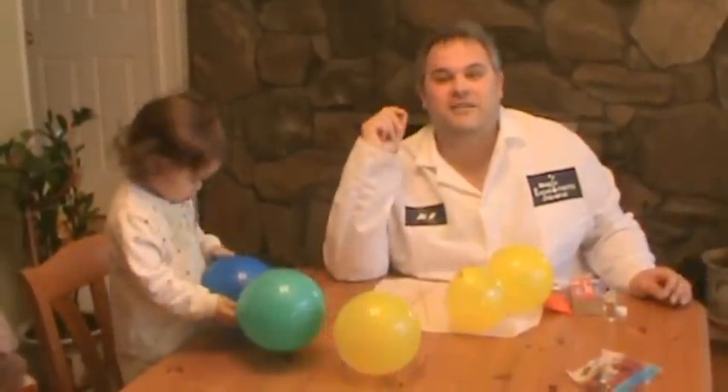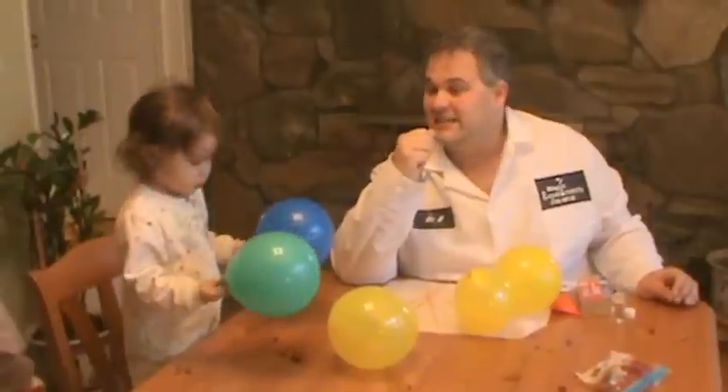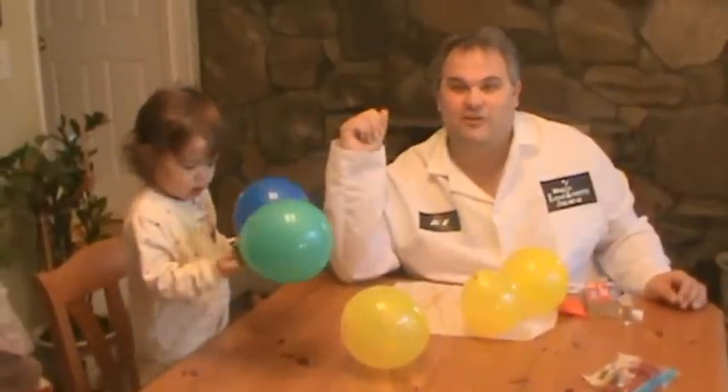Hi, I'm Dr. H from Magic Experiments, where science should be available to everyone and be fun. Today I have with me my assistant Sophie.